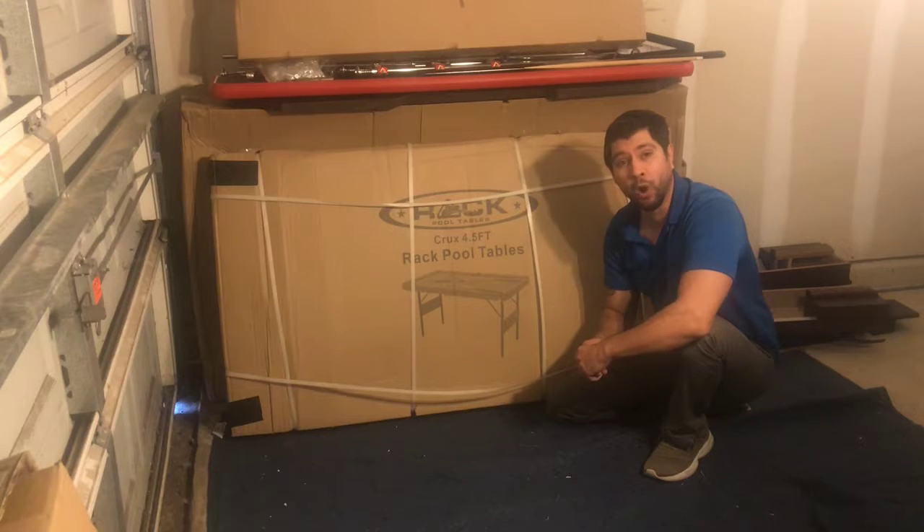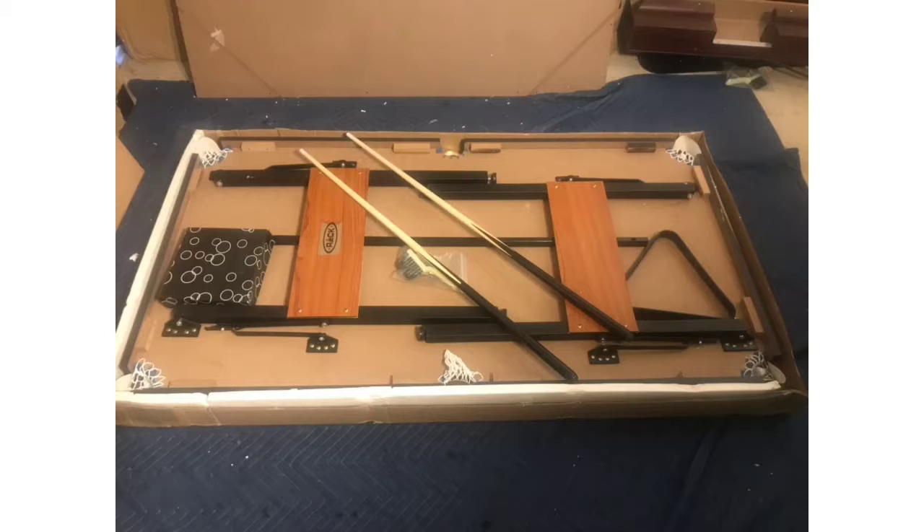Next you want to go ahead and match each part that's inside your instruction manual. After sorting out all the parts and matching them to the manual, if you notice any missing or damaged parts please contact customer support with pictures of your shipping label, the box label, the box itself, and the damaged part.